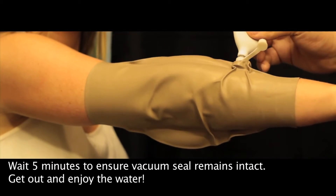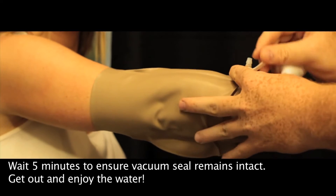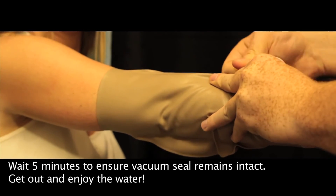Now wait about five minutes and make sure the vacuum seal has been set. Now you're ready to go out and get wet.